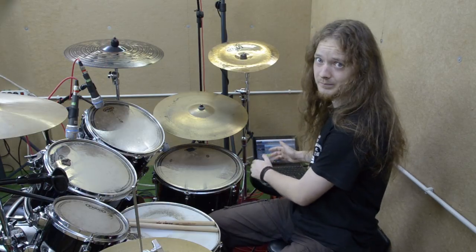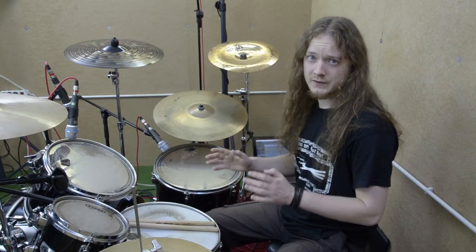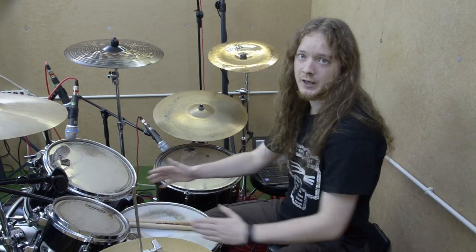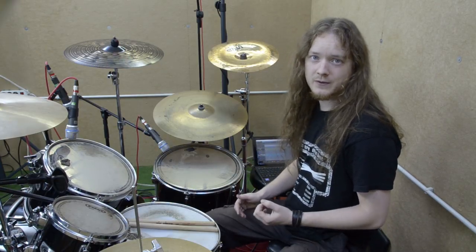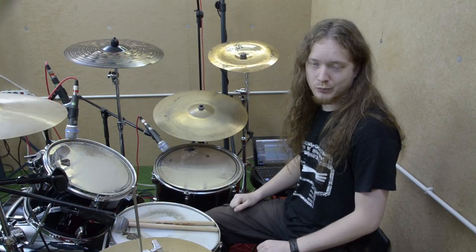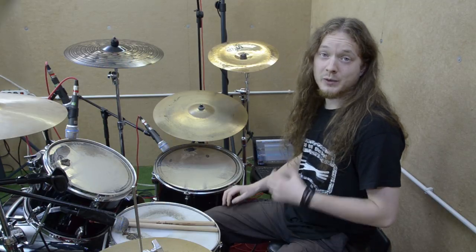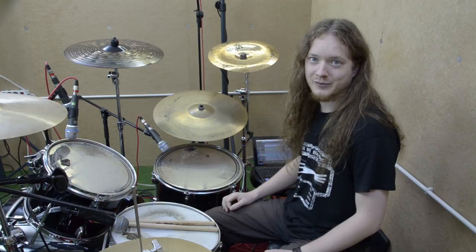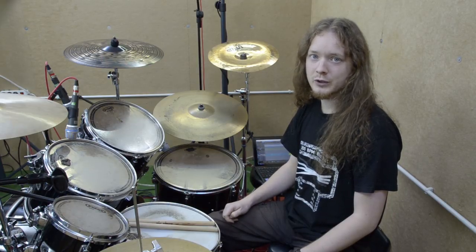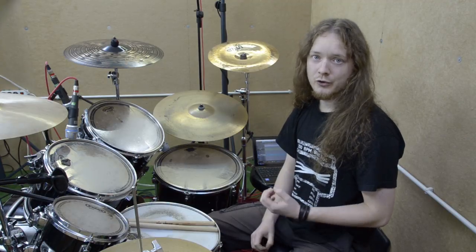Sometimes there is also a second floor tom, or a setup where there is no rack tom and the right cymbal is higher up. A very common setup when people have two bass drums has the snare in the middle, two toms slightly left and right from the snare, and one or two floor toms. Then there is the almost jazz-like setup with only two toms — one up top and one or two floor toms. To mentally prepare for unfamiliar setups, leave out certain toms during band rehearsal so you learn to adapt your fill-ins accordingly.